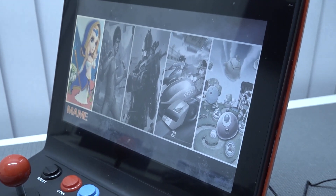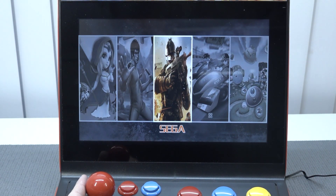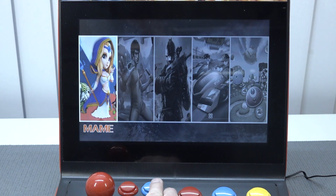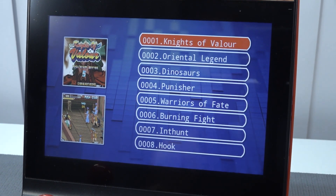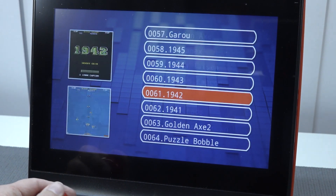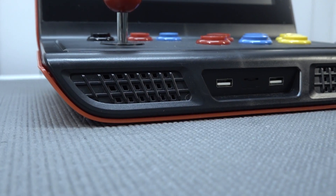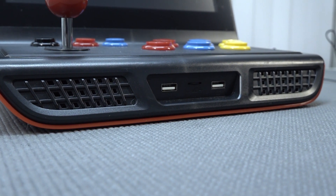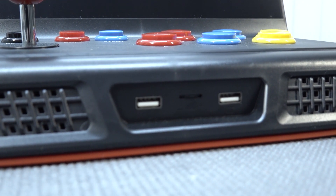We now have support for MAME, Super Famicom, Sega, NES, and GBA. When pressing into the menu or pressing Start, we get a basic list like the previous model with two screenshots giving you an idea of what each game is. They did not change the second menu — it's still messed up with names that are too long for the box. At the front we get two USB ports and a volume control, but the volume is very disappointing.